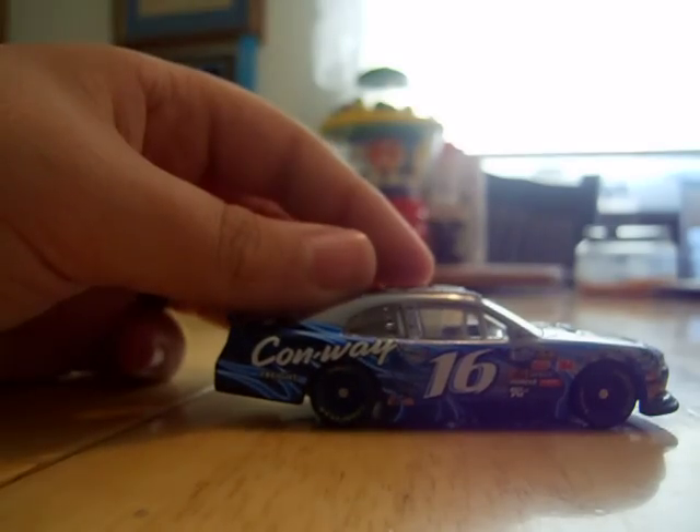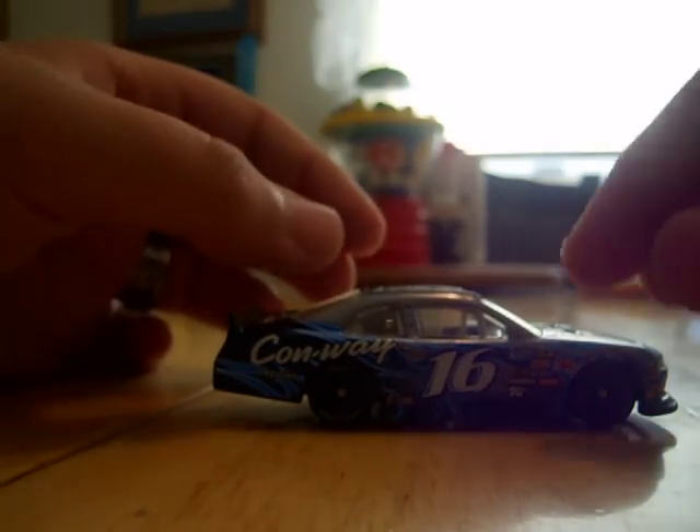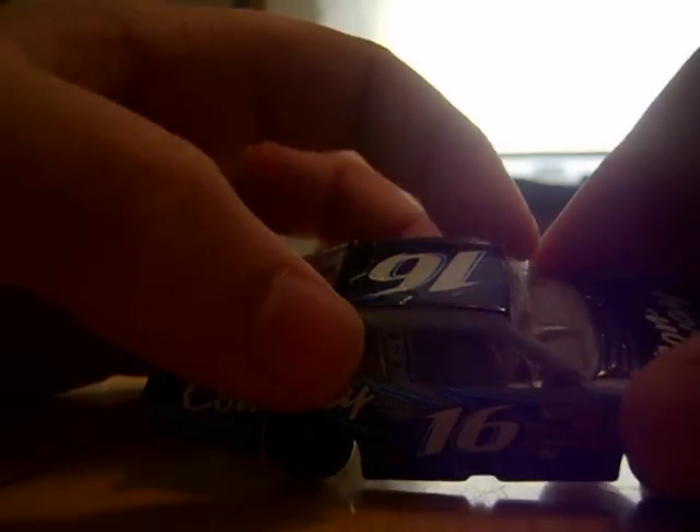The only thing I don't like about this — well, two things. There's no name above the door, I don't know why. And plus no rookie stripes. But I can just put them on. And I really like the wing on this. It looks like the one they ran at Daytona.